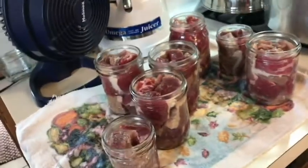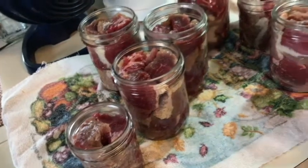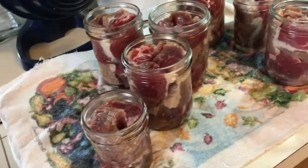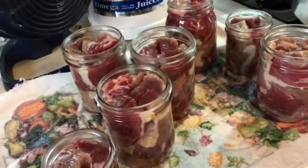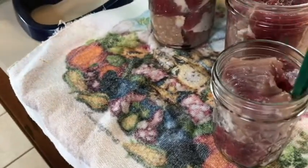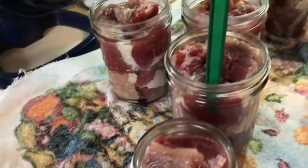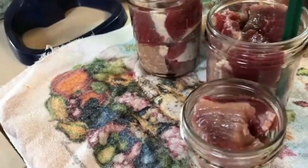I got my meat packed in. I ended up with five pints — you get a pound of meat in a pint jar — and I've got two half pints, which are little experiments for me. You want to make sure you get all of the air out. I used to have a really cool thin spatula but I've lost it, so I'm going around making sure there's no air and packing the meat down really tight.